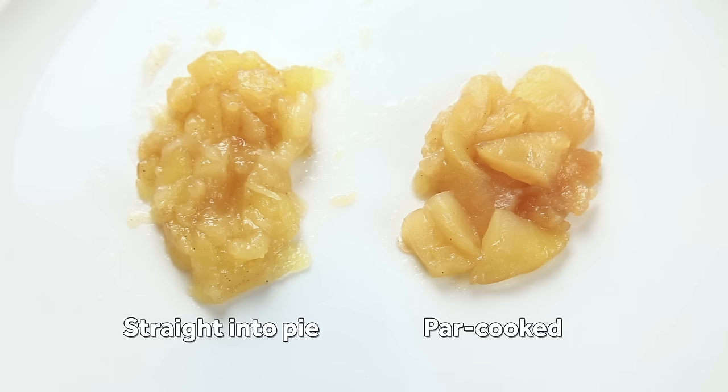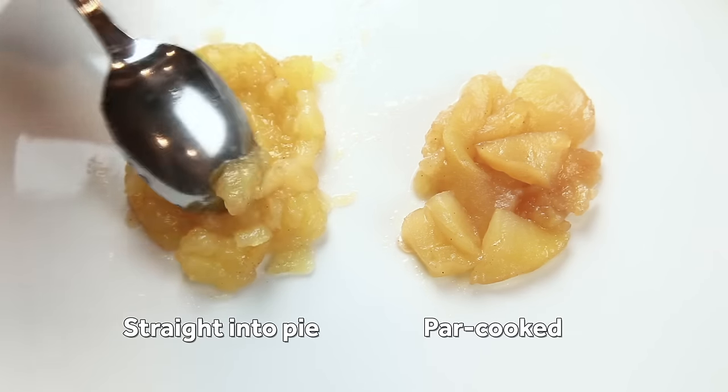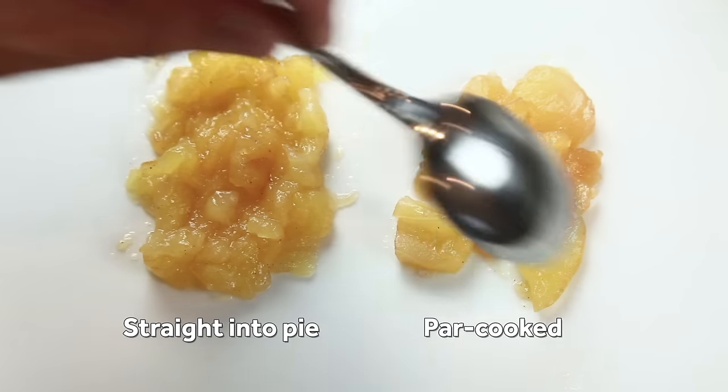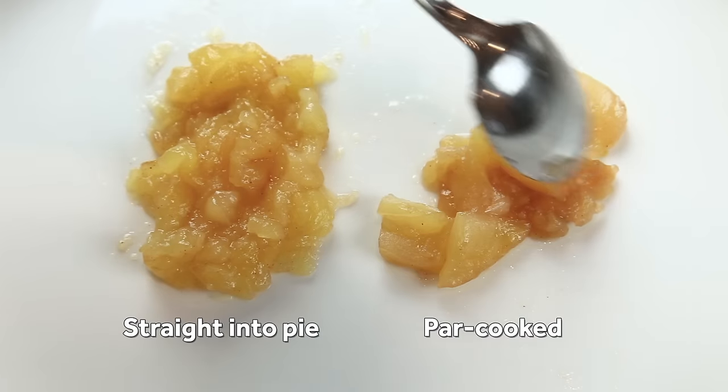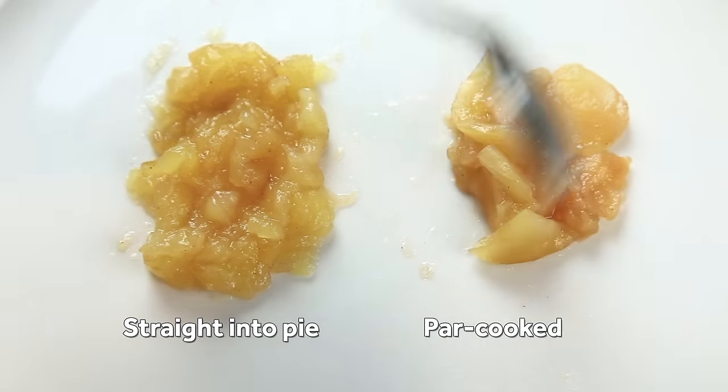The effect is drastic. The apples on the left here were baked without par-cooking — poke them with a spoon and they turn to mush. The apples on the right were held at 160 degrees. After baking, they're tender but they hold their shape. It seems counterintuitive, but it really works, and there's two ways you can do it.